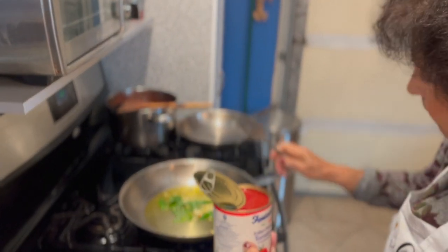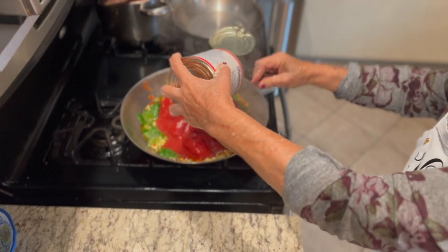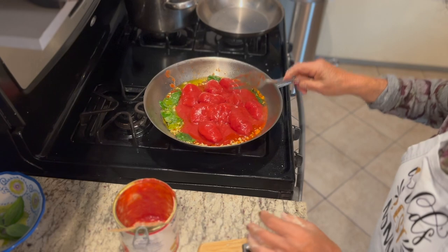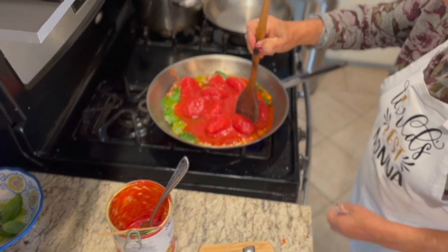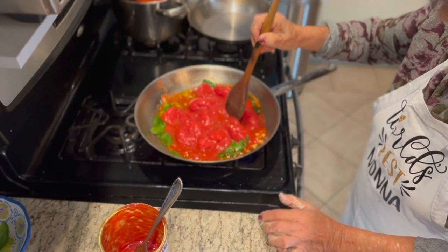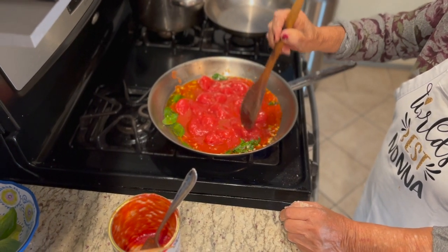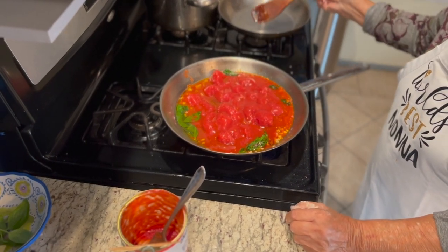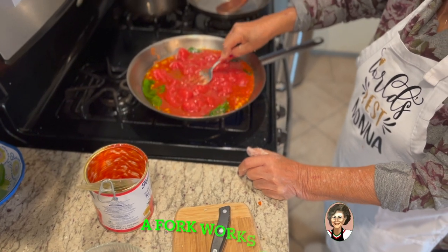I'm going to put this up. I'm going to add the whole peeled tomato. Once it starts to heat up, it becomes easier to crush the tomato. The garlic you want to get to a light brown until it becomes translucent. Then you just put the whole peeled in here. I have this spoon — the mamma crushes it with the spoon.